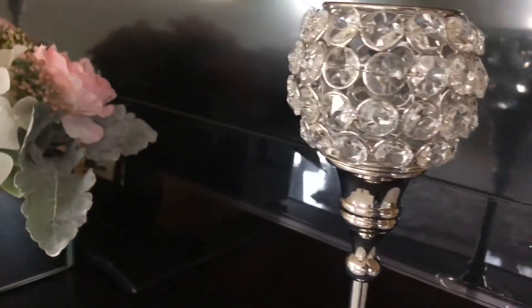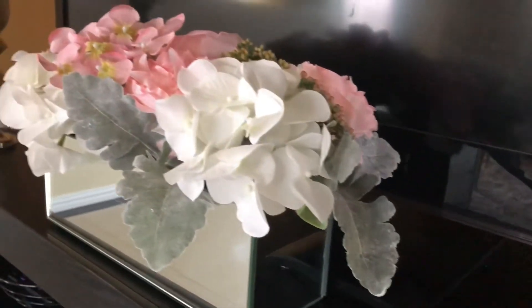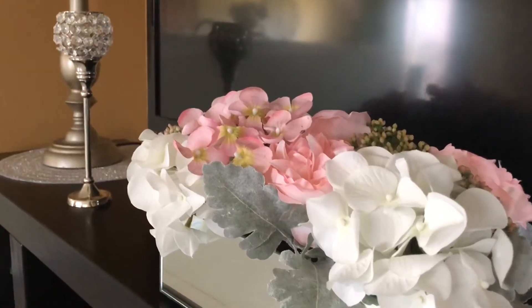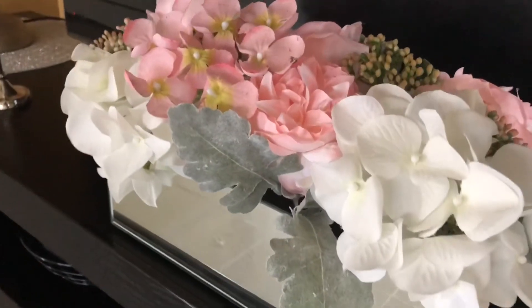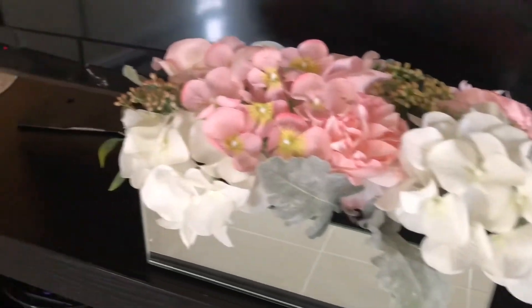This is a candle holder that I recently did a haul on from Dee Dee's. And this is a mirrored flower arrangement that I got from HomeGoods. I really love these flowers and the texture and the different colors.